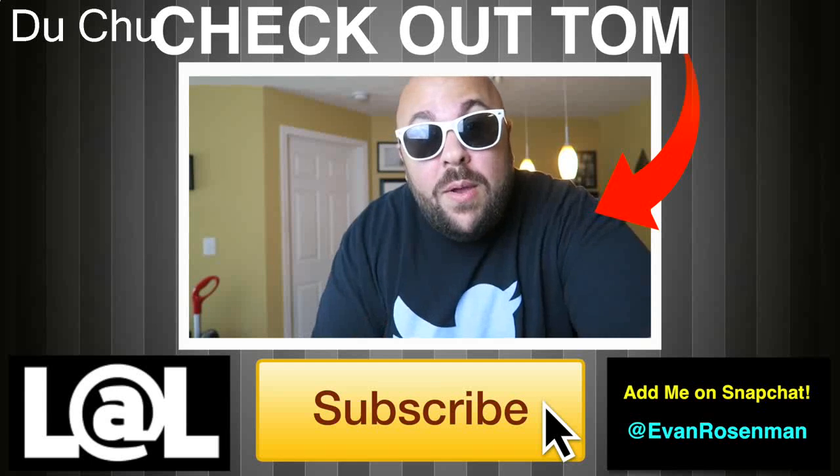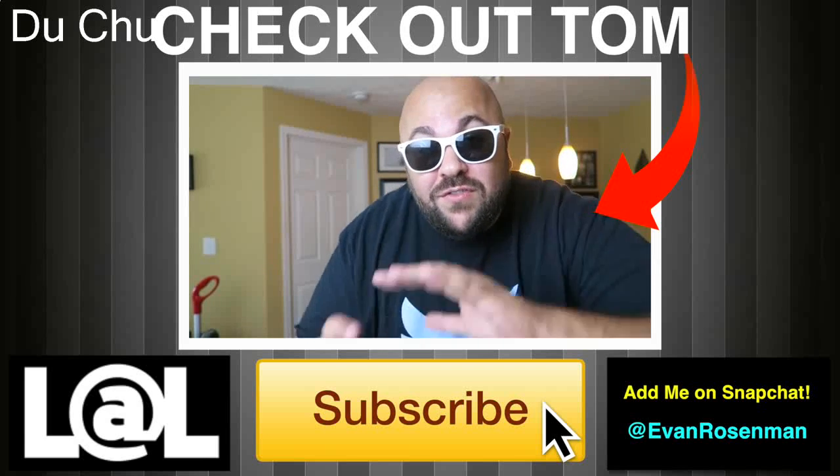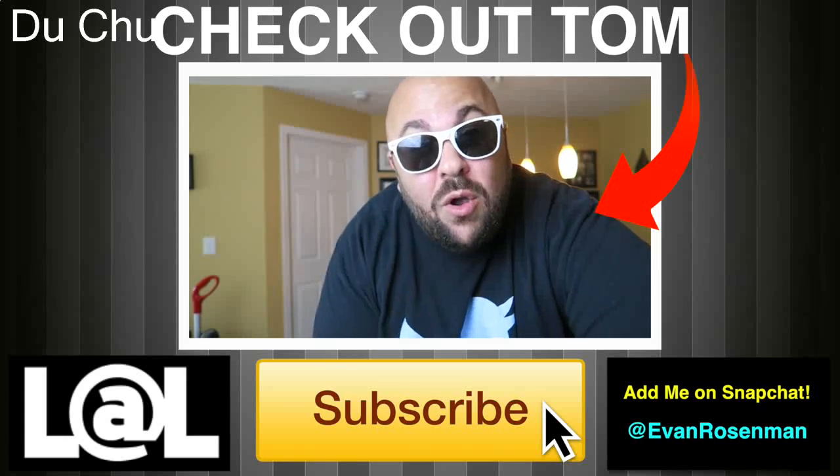Alright guys, it's time to announce the giveaway winners from the last How To Magic video. The winners of the prank ice cream cone shooters are these five names right here. Check your YouTube messages — congratulations to our winners, and thank you to everyone.